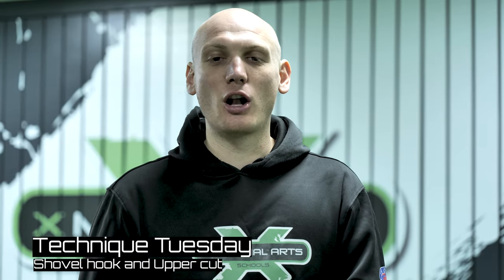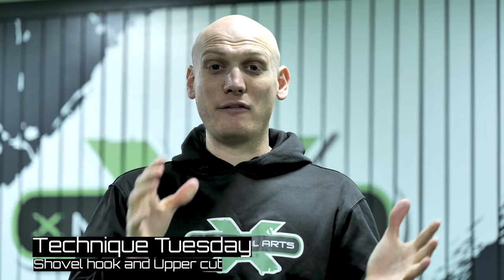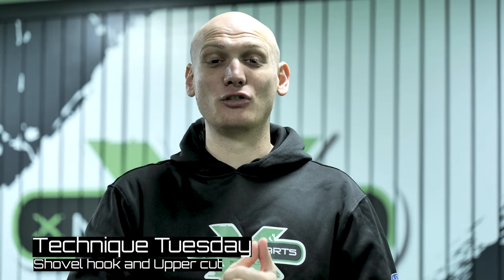Welcome back guys for another installment of the Technique Tuesday series. Obviously with what's going on in the world at the moment, the coronavirus, a lot of people will be exercising at home and they're going to want to practice more at home. We already have a catalogue of these videos so make sure you subscribe to our channel, go back and look at the Technique Tuesday playlist — there's lots of content already there so you can practice in your living room or wherever you want to practice.